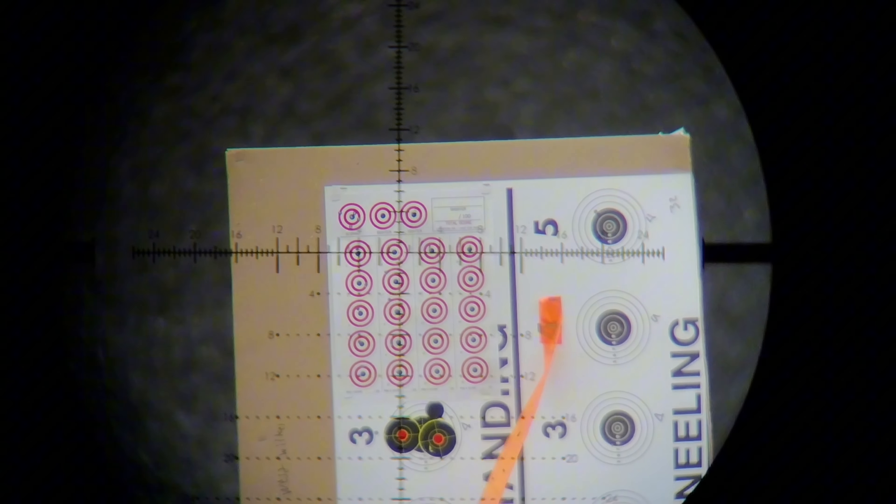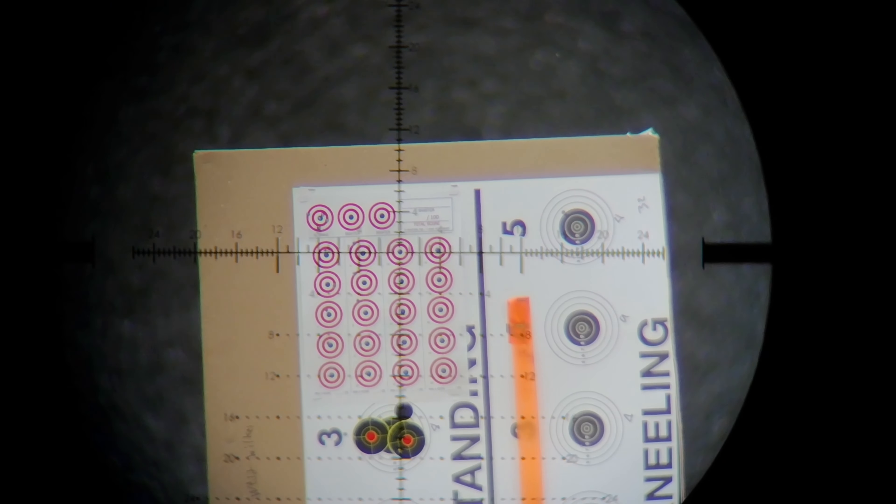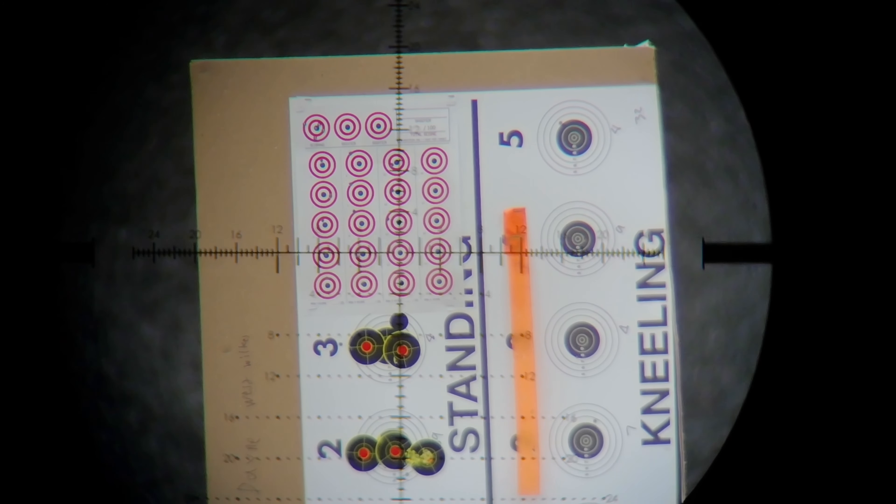Wow, that was almost out also. Oh, that one was high. Wow. Going left. It's going left. Wow, that one — she's going left and there's no wind.